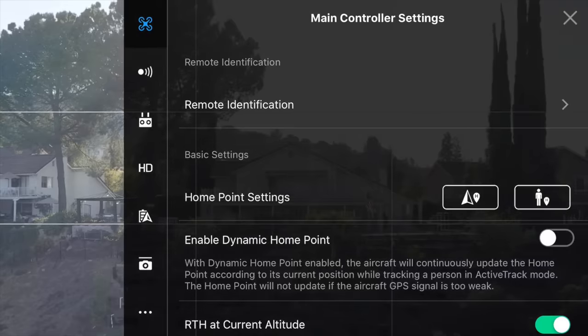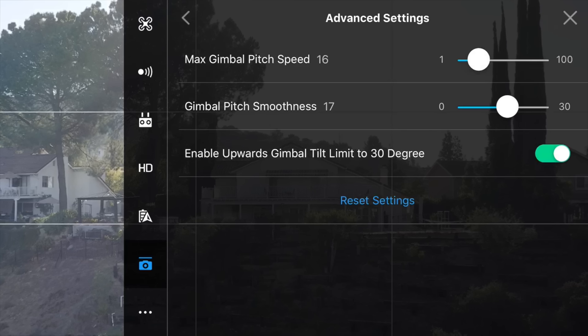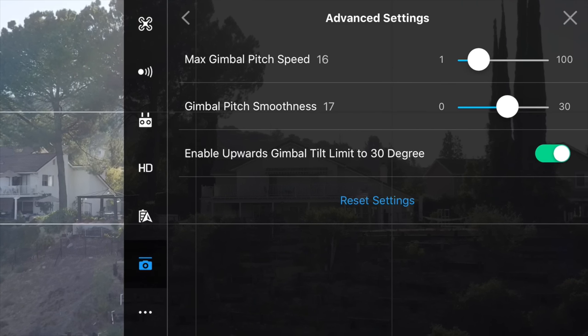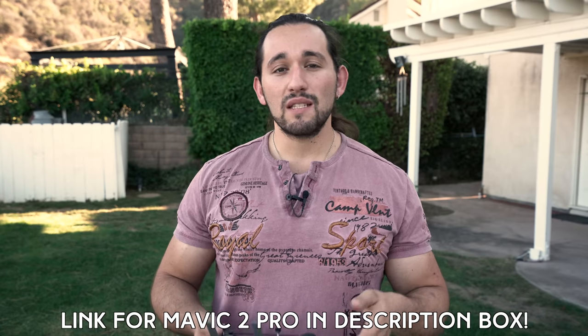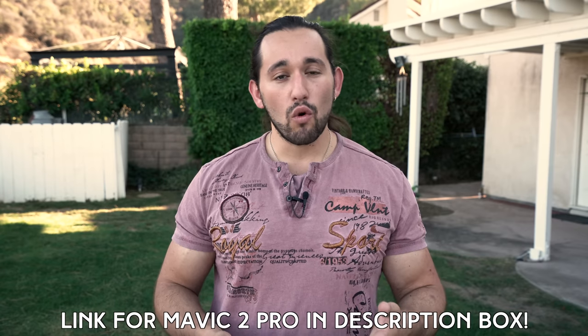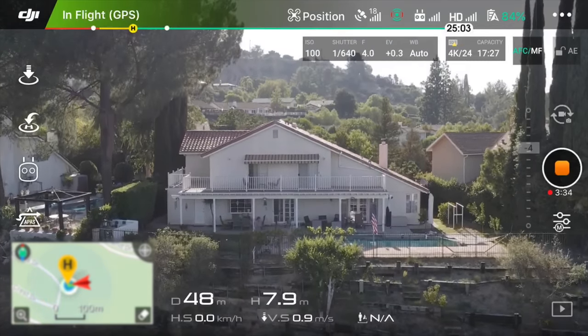If you're worried about controlling your gimbal speed, we can change that setting as well. Let's go to the master control settings, go to the gimbal settings, advanced settings, and then we can adjust the speed from there. For the max gimbal speed, I like to keep that at about 16 — that seems to be the default for the Mavic. I do recommend that all of you use this setting for your drone because there may be some shots where you need to tilt up or tilt down more quickly than normal, so keep it at the default setting. And if you really need slower shots, try to work hard on your technique when controlling the gimbal's pitch dial.